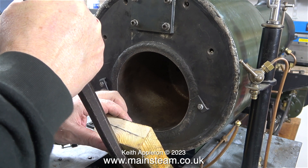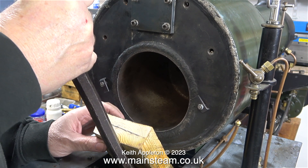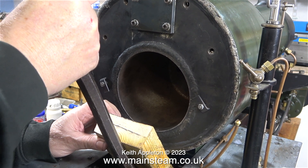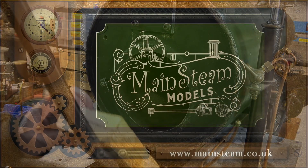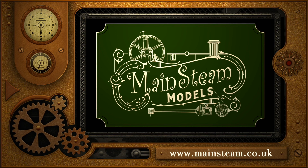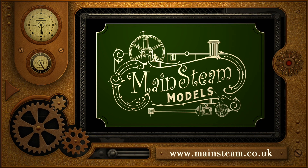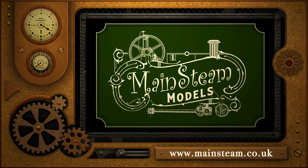I'm very carefully lowering the position of the boiler. In the next episode I'll fit it into the smoke box. That's it for now — stay safe, stay healthy, thanks for watching, and I hope you found it useful. Please take the time to visit my main steam models website and click on the section that says video playlists — by doing that you can find other videos you may like to watch and actually watch them back to back.